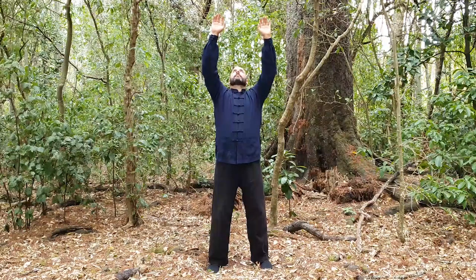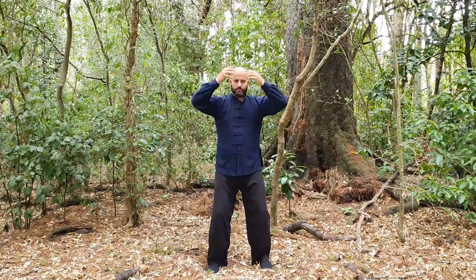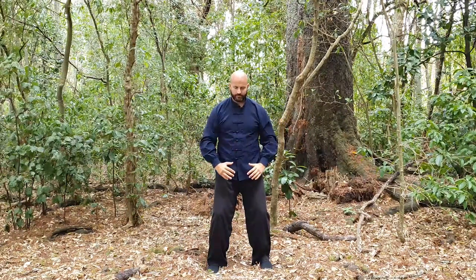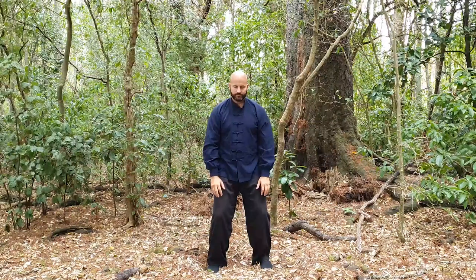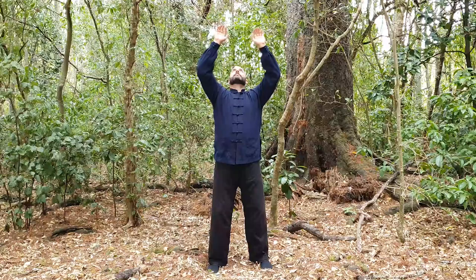This wave is for the water element. As our hands come down, you may feel a downwards washing of energy, like rain falling, all the way from your head down over your body to the earth.